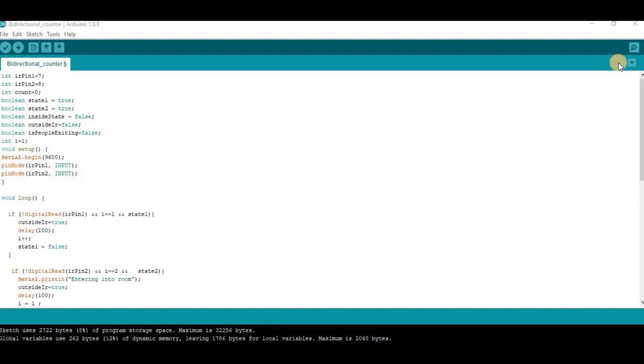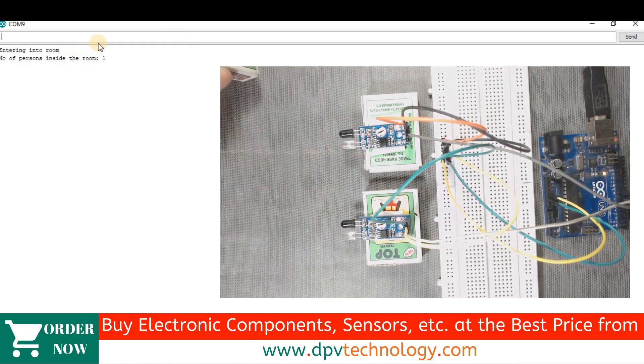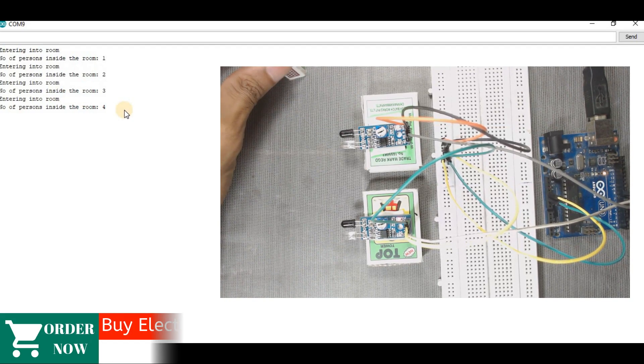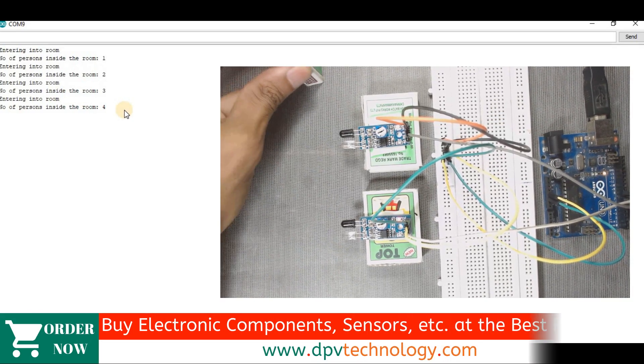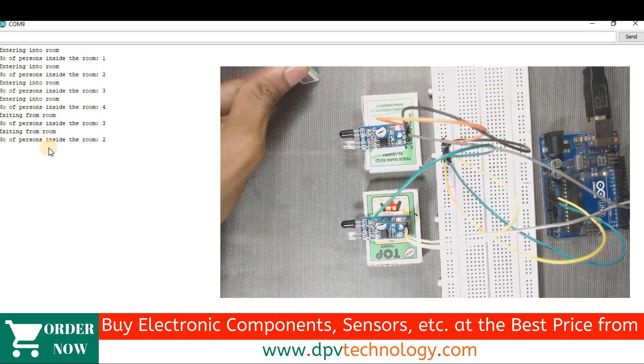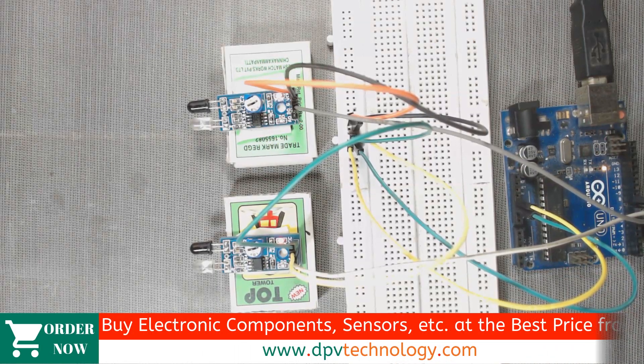After uploading the code, go to your serial monitor. Now when I enter into the room, we can see 'entering into room — number of persons inside the room: 2, 3, 4.' Now I will exit from the room. You can see 'exiting from room — number of persons inside the room: 3, 2, 1.' That means our sensors and code are working properly.